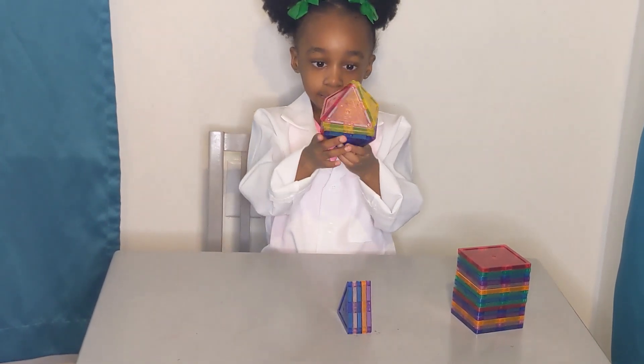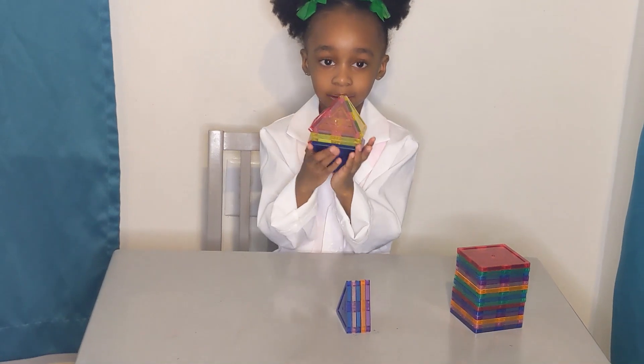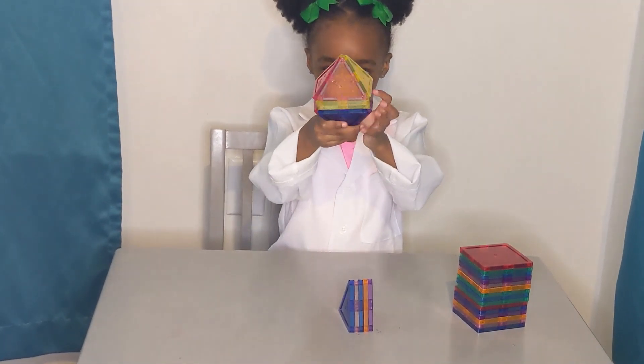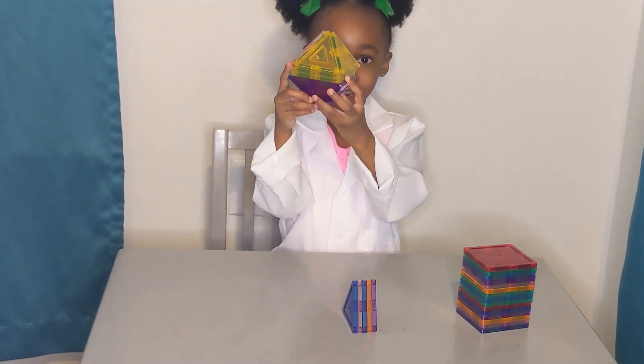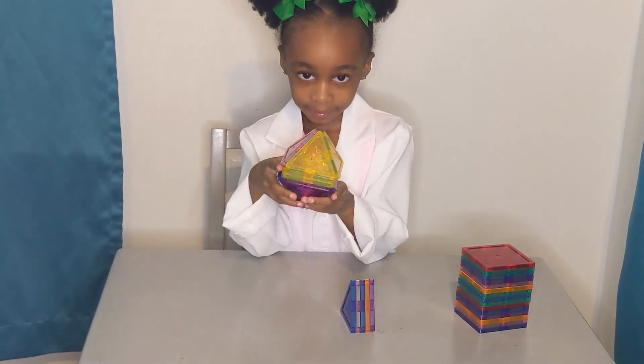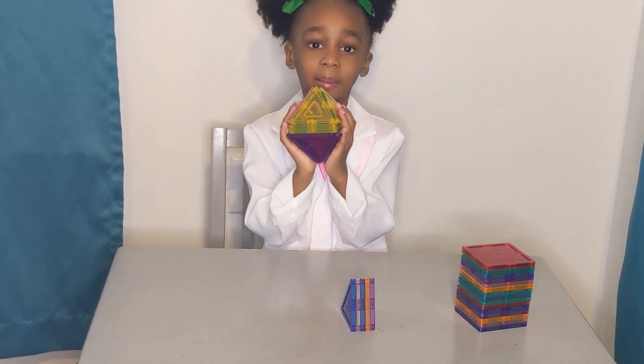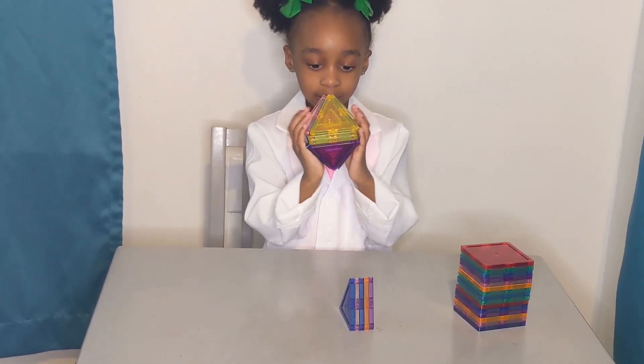Put them together. What shape is that? Triangles. Well, I see triangles, but when we put them all together, then what do they become? A diamond. And then just half of it is a what? A pyramid. Very good.